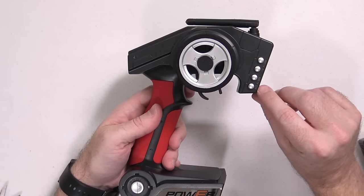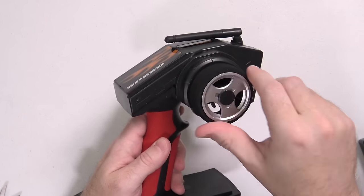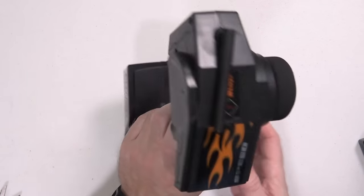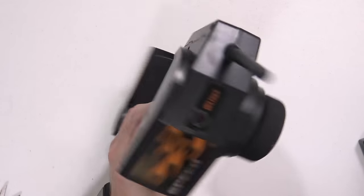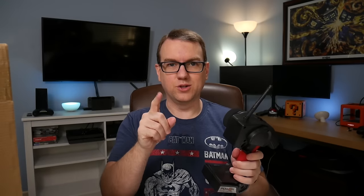Coming back over to the transmitter, we have throttle trim and steering trim, the traditional steering wheel, and it should have proportional steering and throttle — everything feels smooth. There's a big power button at the bottom. The controller is pretty much identical to the one for the A959, and it does take four AA batteries, not included.